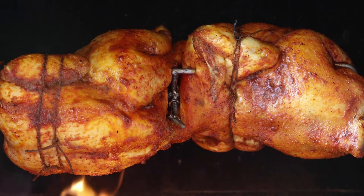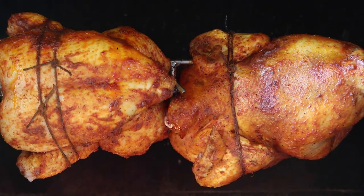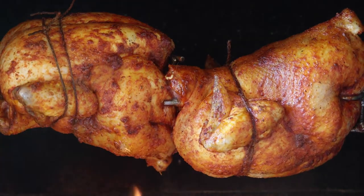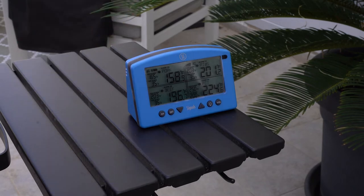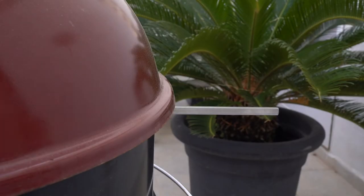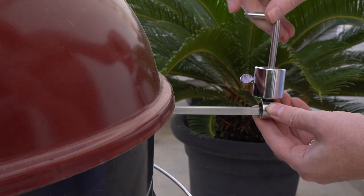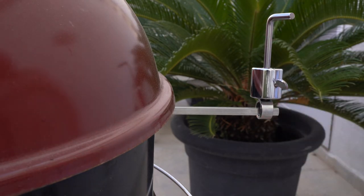Tips: when using a rotisserie it's best to keep the weight of the food distributed evenly around the spit. Since you can't do this with your thermometer, use a small thermometer if possible. If you only have a large thermometer, your rotisserie may rotate better if you offset the thermometer's weight with a spit counterbalance — I've added a link in the description if you want to buy one.